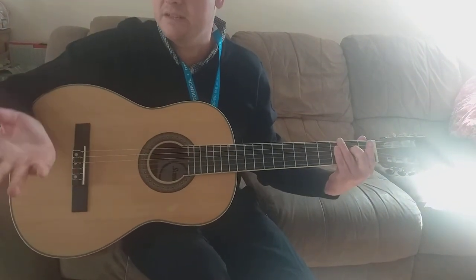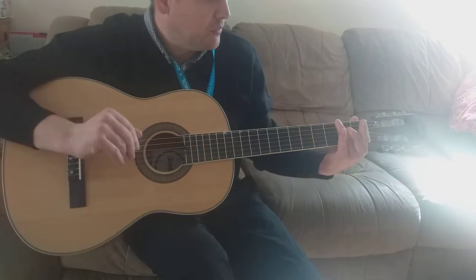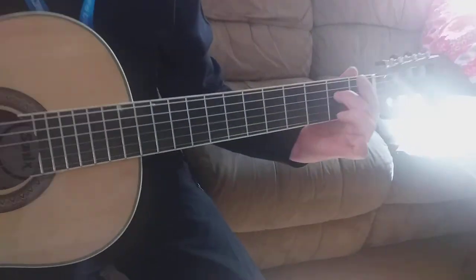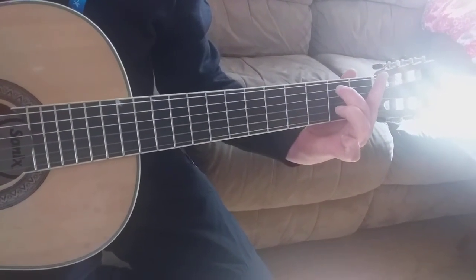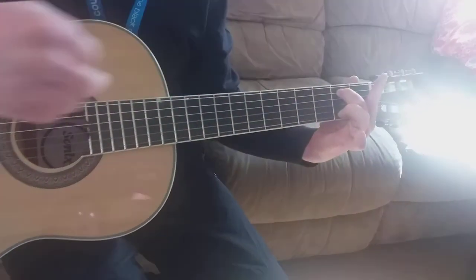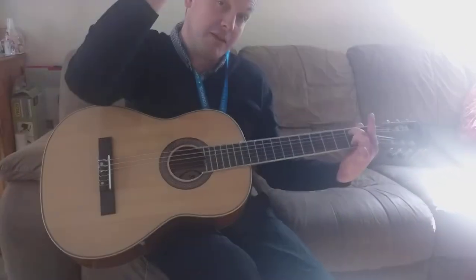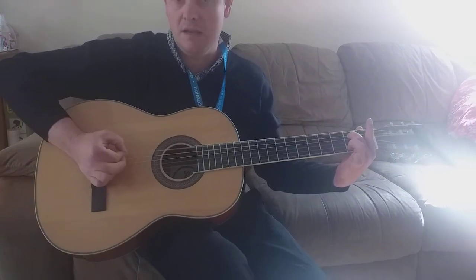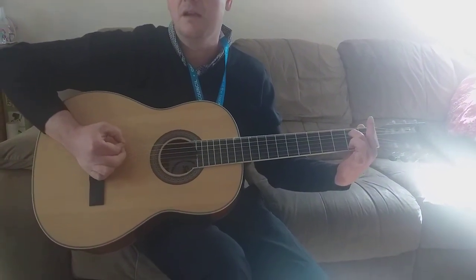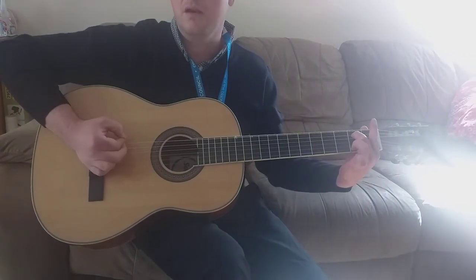So that's A5 and D5. The last one I want to show you is E5 — that's going really low now. We have to do a little bit of stretching; we take the second finger up to the fifth string. We're going to play that one that we're pressing and that one above open. Tea, tea, coffee, tea. Tea, tea, coffee, tea.